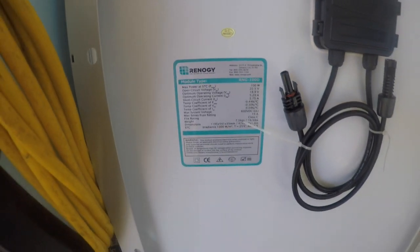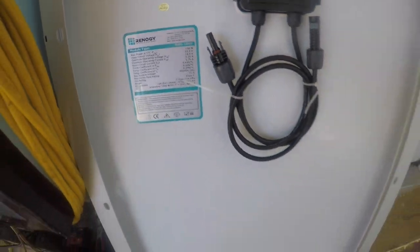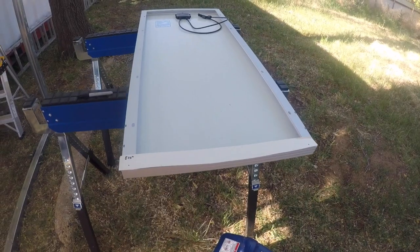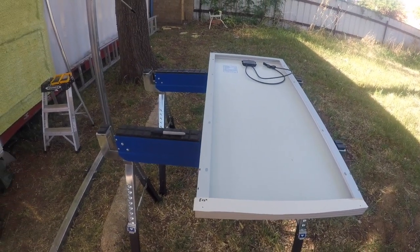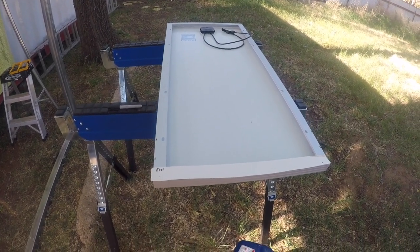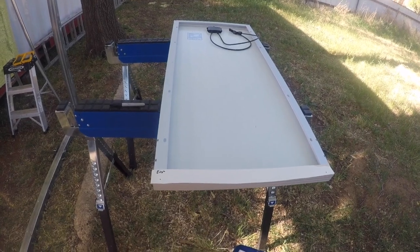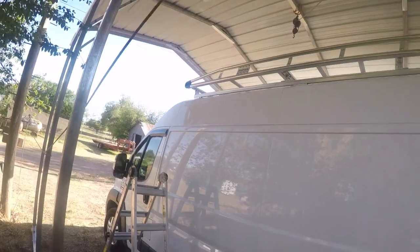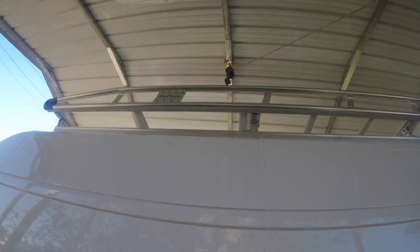Hey, what's going on guys? Today we are installing the Renogy 100-watt panels up on the rack we put on, and it has been a mission to find bolts and stuff to make this happen. Each of those cross beams are a different width, the hardware store here was closed, I had to drive 50 miles to another hardware store and they didn't have much. But it's all good — we'll see if we can get something to happen.